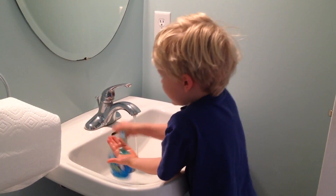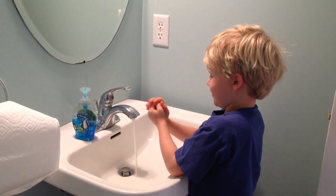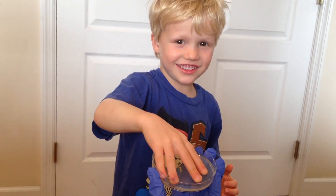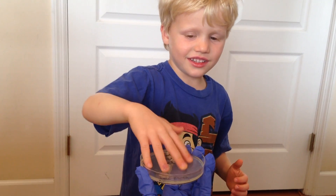That's why it's very important to wash your hands really, really well. However, sometimes hand washing doesn't get all the dangerous germs off.